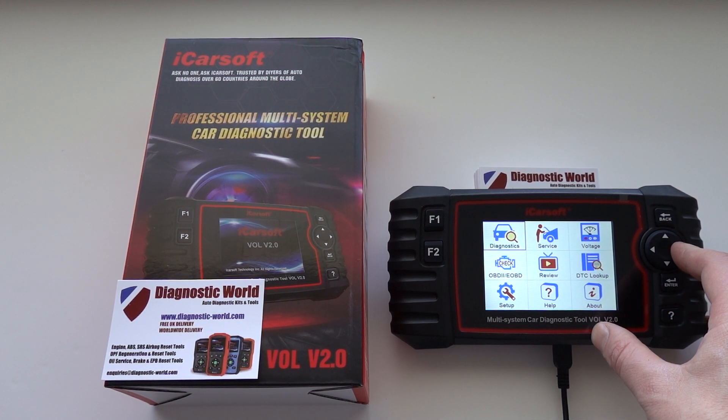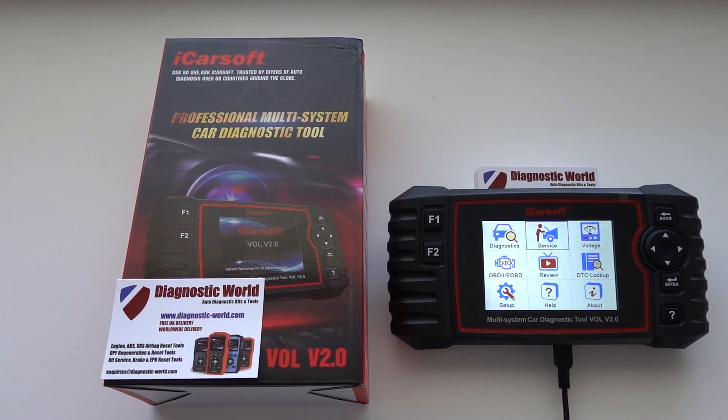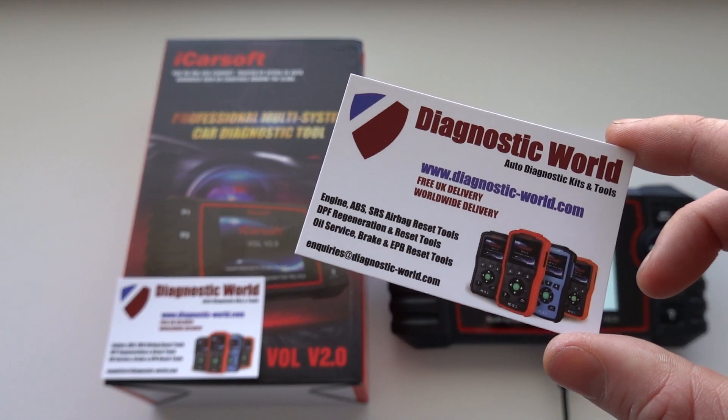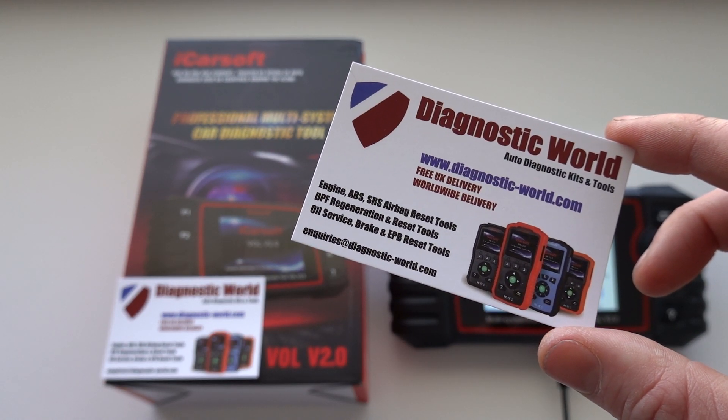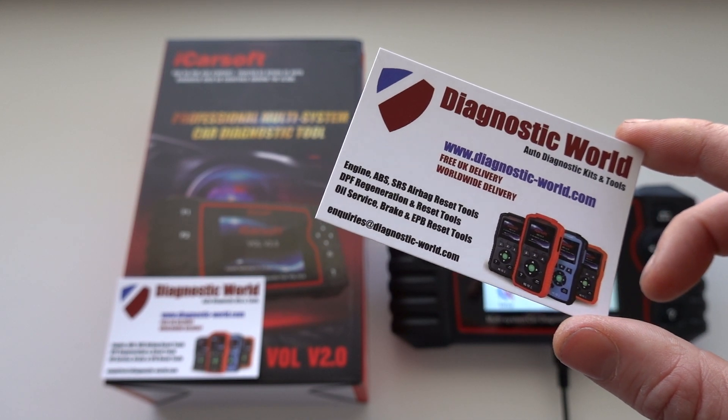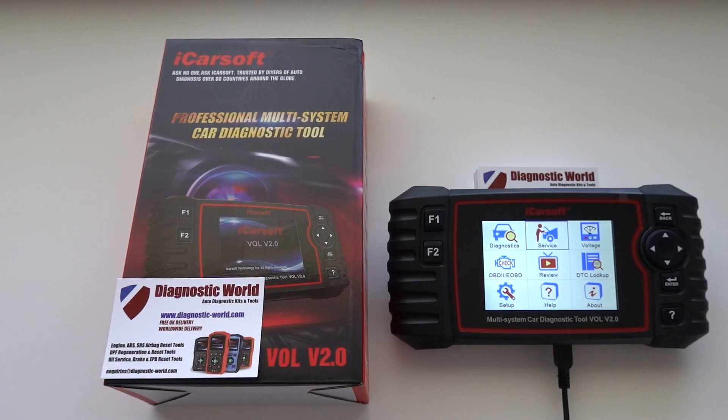If you haven't got this tool already, head on over to Diagnostic World at www.diagnostic-world.com — I'll put a link to this kit in the description below. And if you do have this tool already, I'm going to put a link below to where you can download the latest software and add these two functions to your kit.